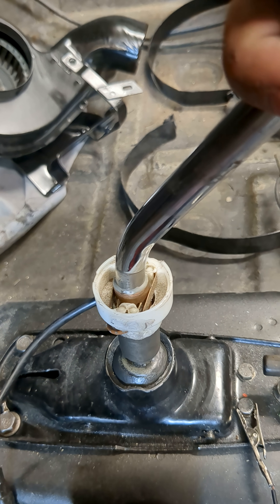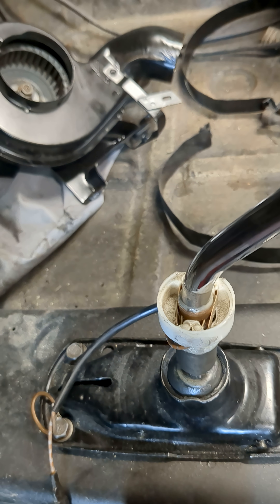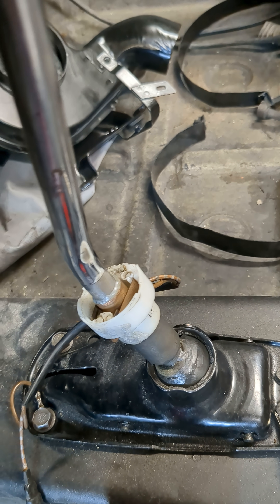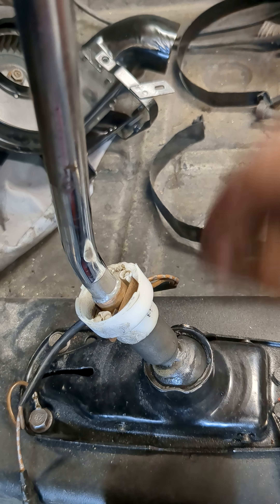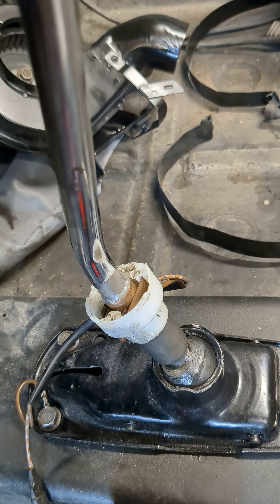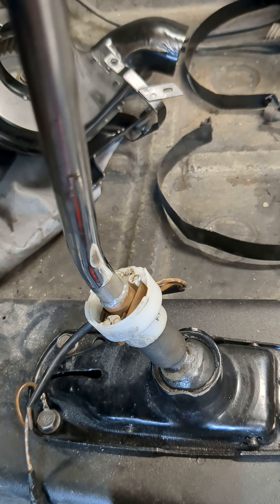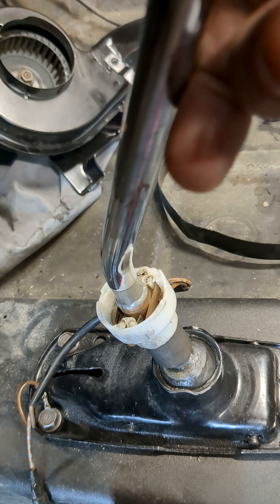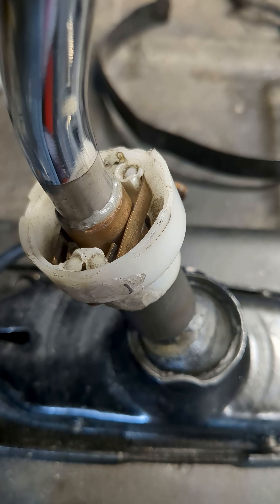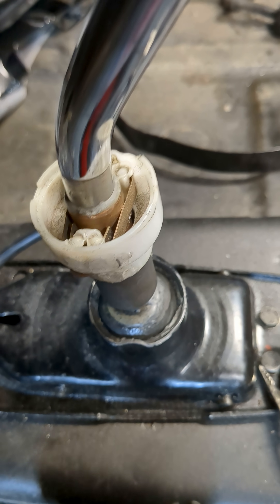I've got some adjusting to do. That should actually make contact. So this is what we're going through with this car, just to make sure that these contacts are working properly. I've got a little bit of adjusting to do to make sure that as soon as you touch this, it makes contact. This side is making contact properly. This side is not — but not consistent.